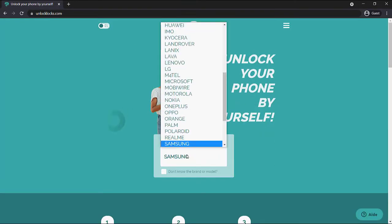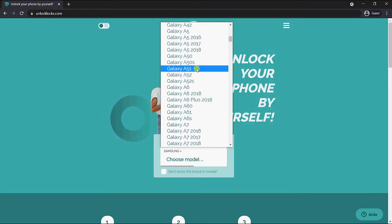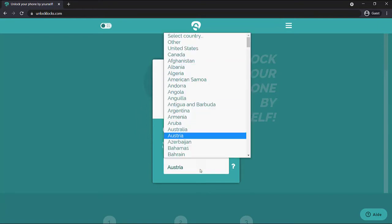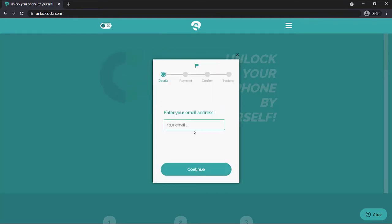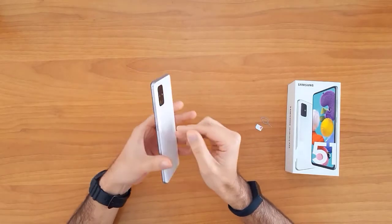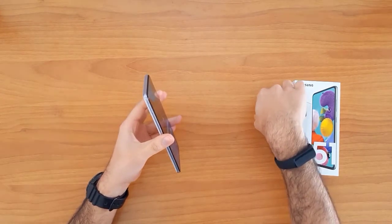So now we are at allaklax.com. Let's enter the device information. Once the unlock code arrives to your email, we'll go ahead and enter that code into our phone.